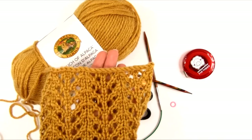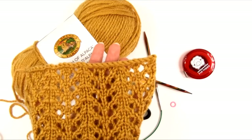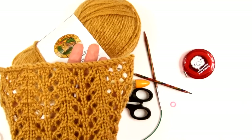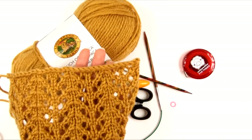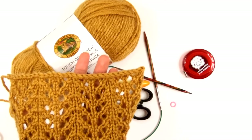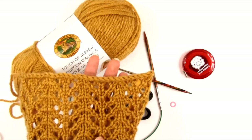Here is the stitch pattern we're going to be using, and the gauge for this pattern to be the right size for the cowl is 18 stitches to 4 inches and approximately 25 rows to 4 inches in the stitch pattern we'll be using.